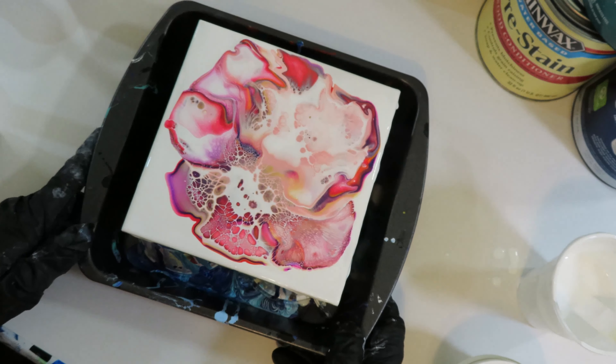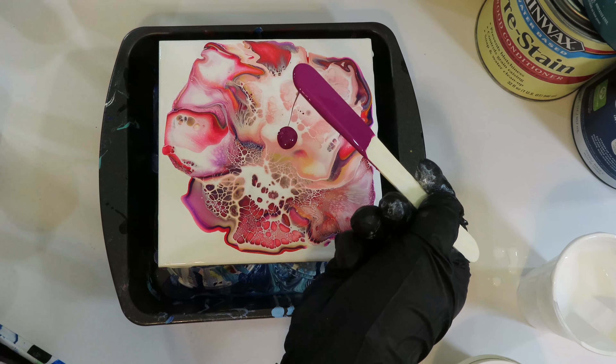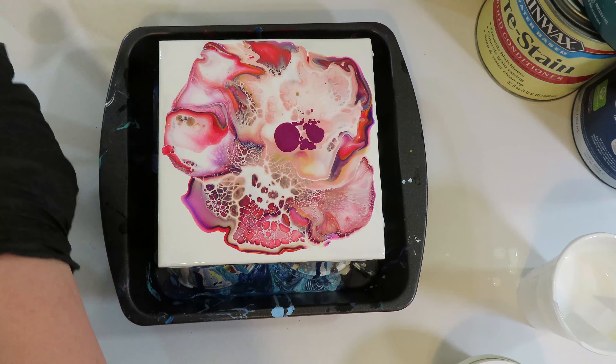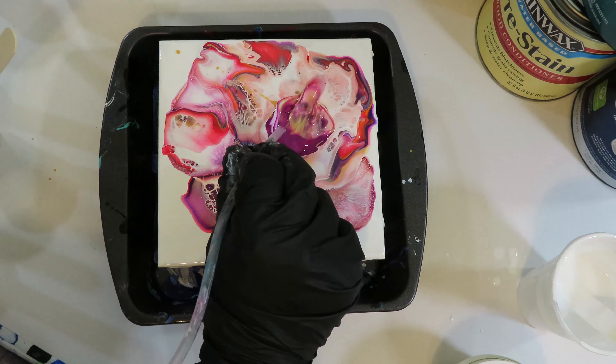I continue to mess with this, adding a little bit more paint and a little bit more cell activator. Maybe I should have left it alone at one point, but I've just been learning a new technique so I just kind of continued messing with it. My next video, probably tomorrow, will be the recipe for the pillow paint, the colors, and the cell activator.